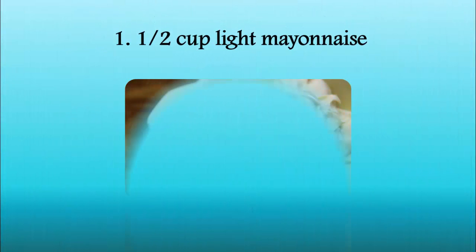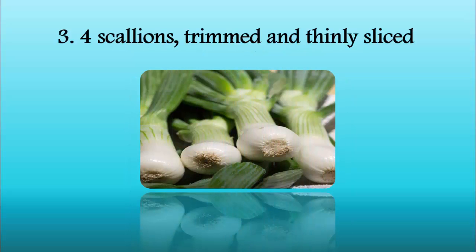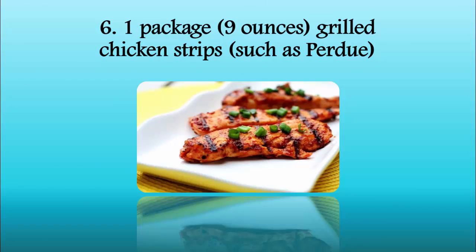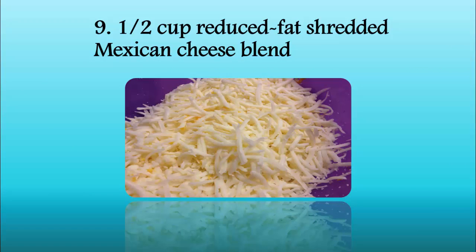Ingredients: 1/2 cup light mayonnaise, 1/4 cup chopped cilantro, 4 scallions trimmed and thinly sliced, 1 red pepper seeded and finely chopped, 2 tablespoons light sour cream, 1 package grilled chicken strips, 4 8-inch whole wheat tortillas, and 1/2 cup reduced fat shredded Mexican cheese blend.